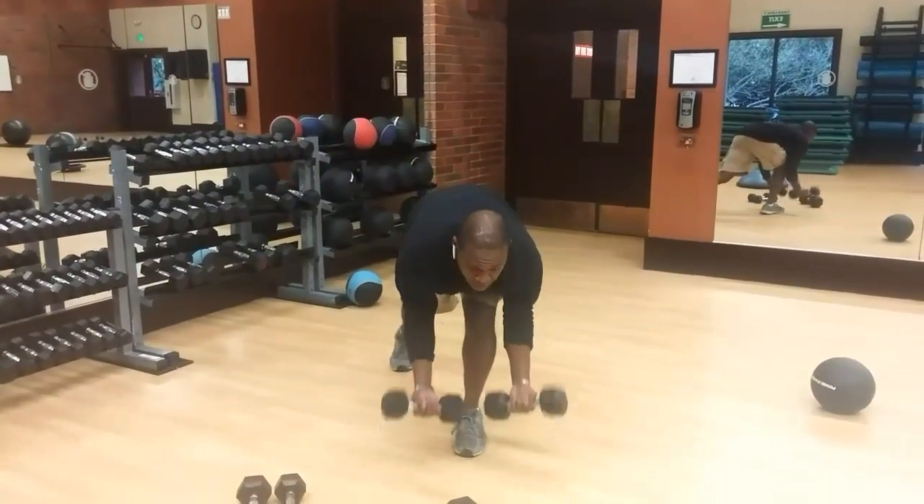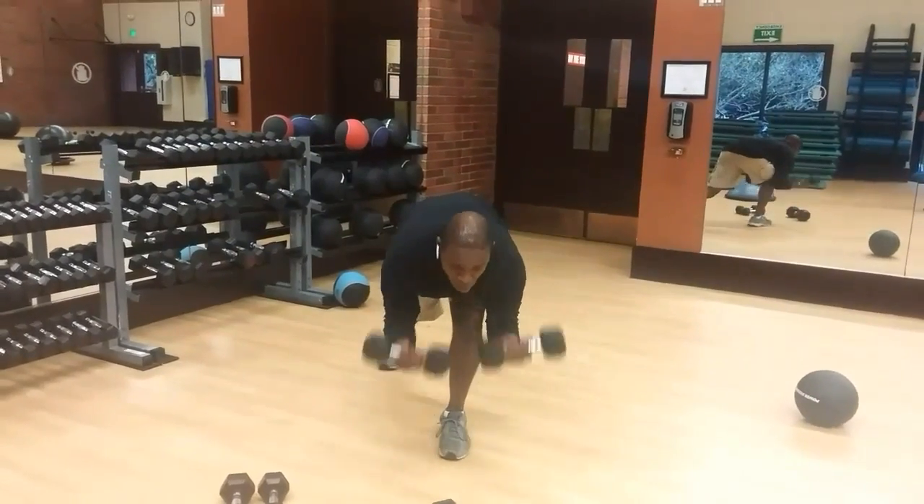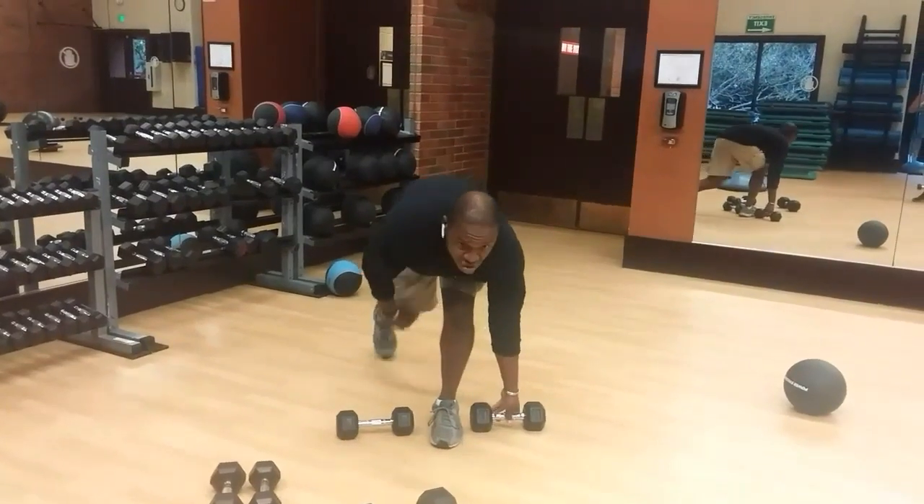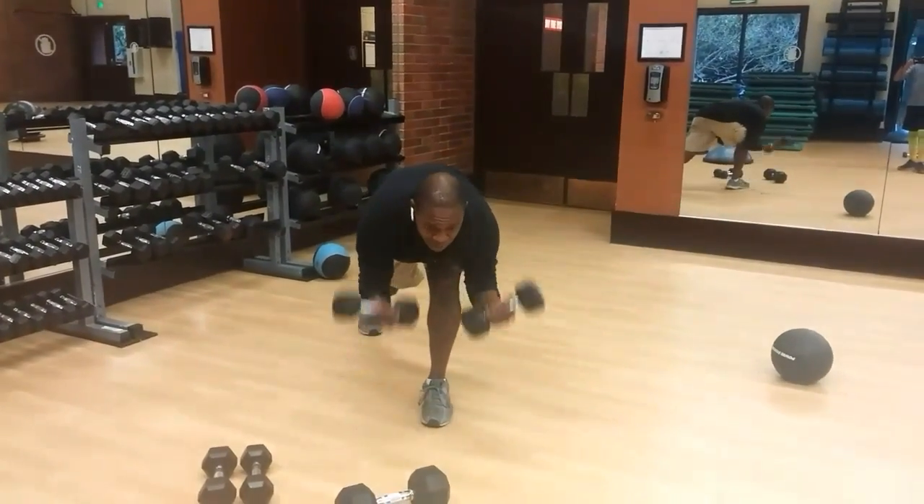So here we go — we're going to go here, and then up and then down, always hitting the floor. If you don't hit the floor, that means your leg is too close; you're going to kick it back and you're looking forward.